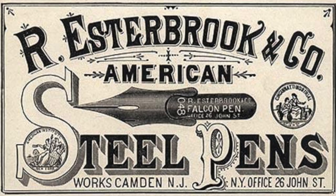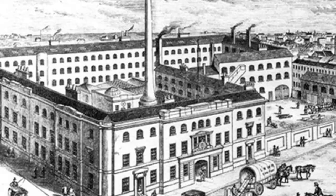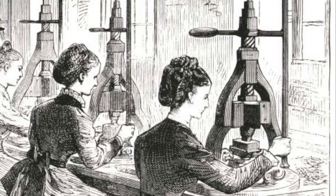As the pen industry grew, new companies started up in other parts of the world. But Birmingham continued to be the center of pen making. At its peak, Birmingham had nearly 100 pen factories that employed around 8,000 people. Most of them couldn't read or write. About 70% of the workers were women, earning about 7 shillings a week.